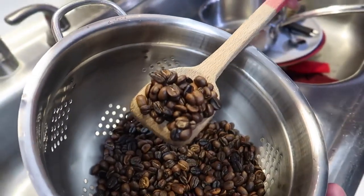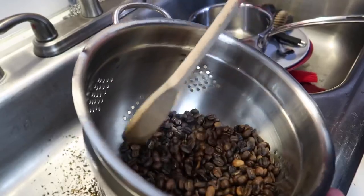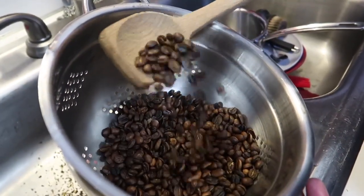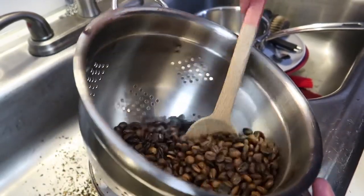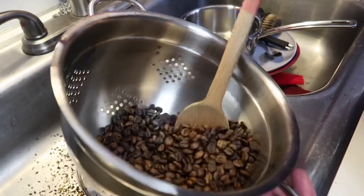Look how good those beans look! And again, if you have a friend who likes a really light roast — something almost green and nutty — you can do that. If you have a friend who wants a dark roast that just tastes like charcoal, you can do that as well. This to me is so much fun and it's so easy.